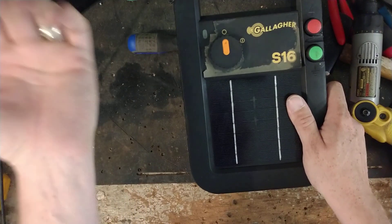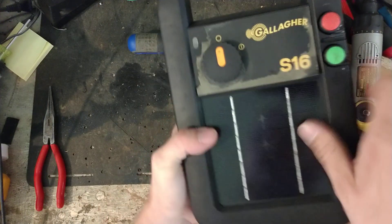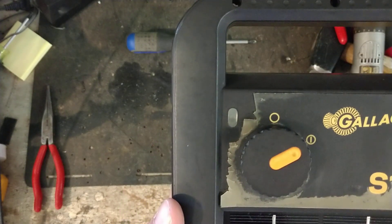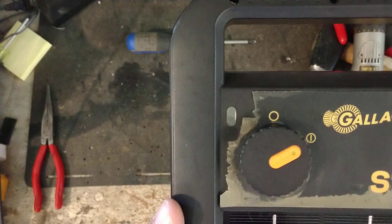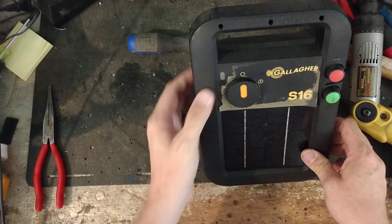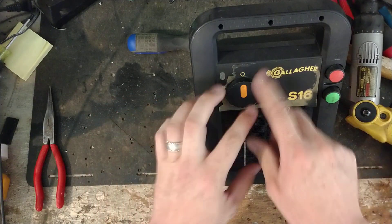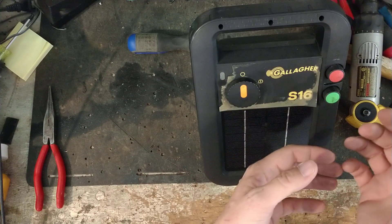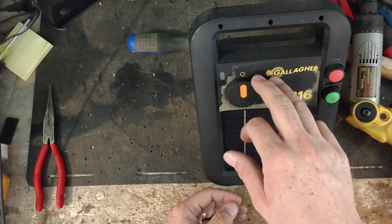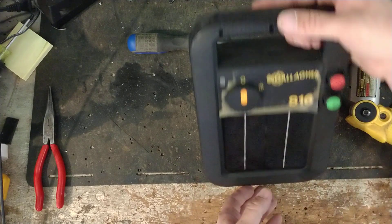Another thing: if the light's flashing red but you don't hear it clicking — say it flashes every three or four seconds and you can't hear it clicking — these aren't very loud when they click. So if it's not clicking but the light's flashing red, there are two things that cause that. Sometimes it's the battery, but typically there's been a low battery that caused a glitch, so even if the battery's fully charged, it still shows a flashing red light. You can do a reset, and I'll show you how to do that.